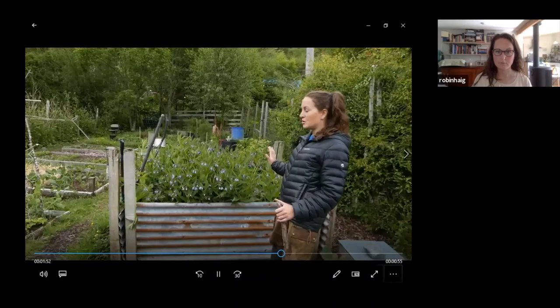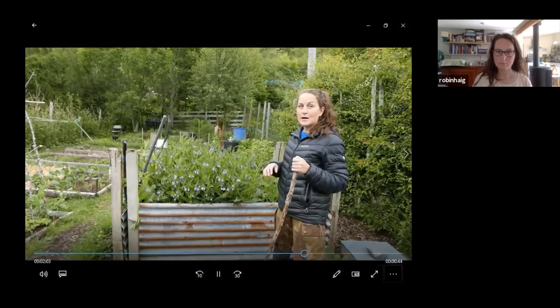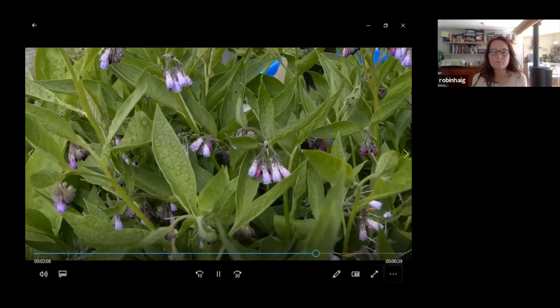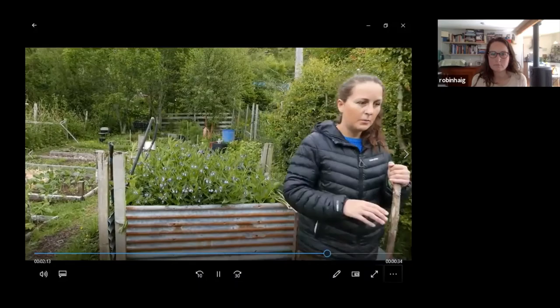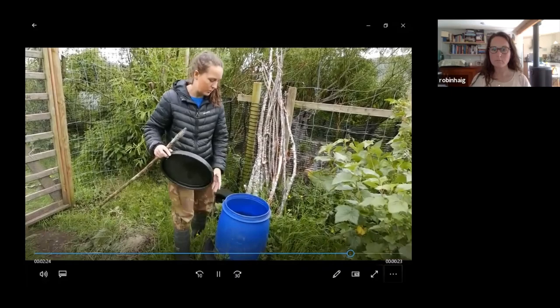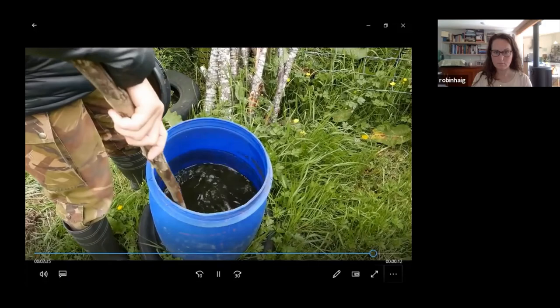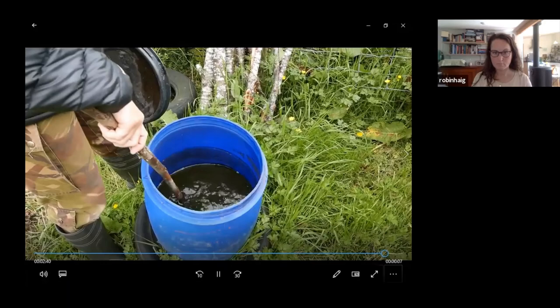This is the comfrey. Comfrey is really easy to grow — the reason I've got it contained is it spreads like crazy, and the bees absolutely love it. The leaves make great fertiliser. I just collected a whole load of leaves, put them into this plastic container, filled it about half full of leaves, then topped up with water. There's a nice goopy black stinking liquid in there. If you dilute it down the same way as the chicken manure tea, it makes an amazing fertiliser.